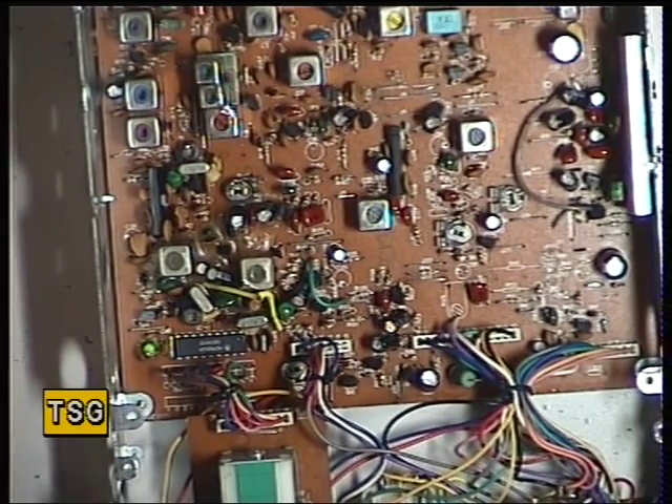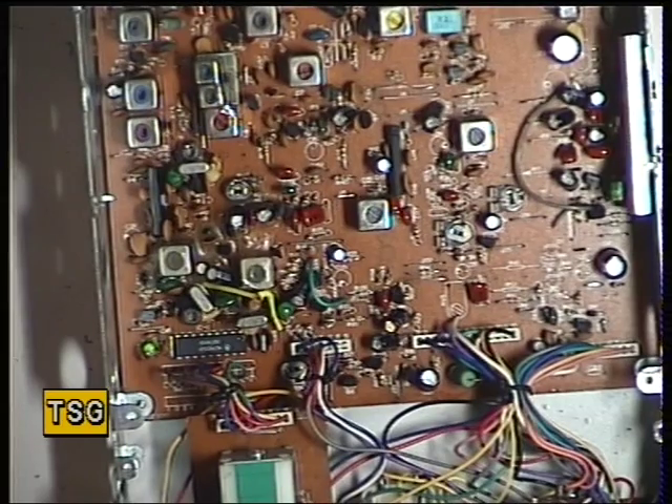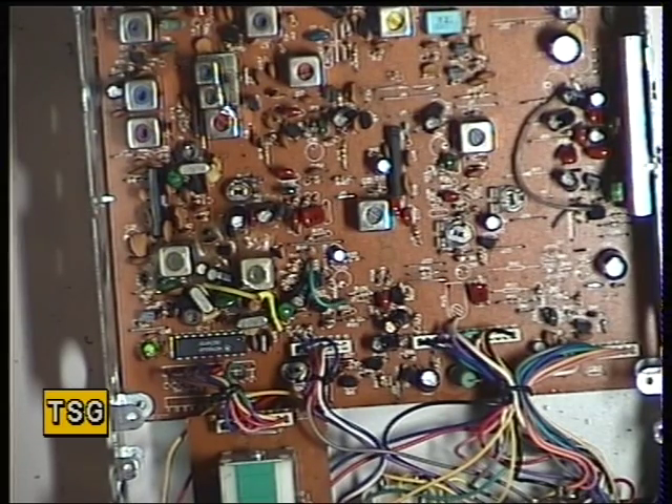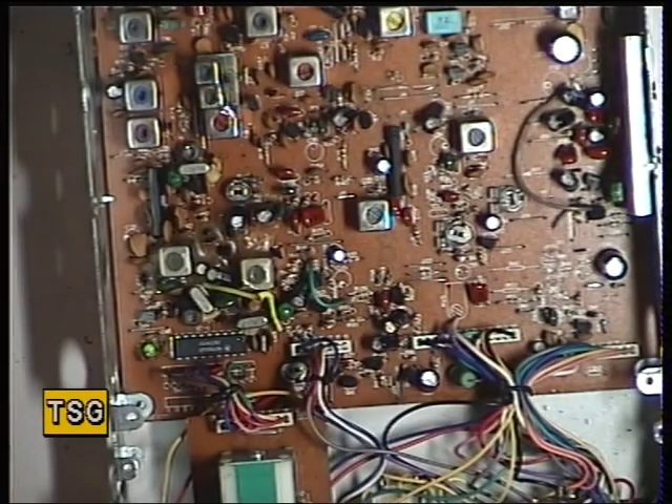Now we need to set the frequency. Switching the generator tone off, volume up, and I'm just going to get out the marker oscillator which we used before on some of these other sets that have these mixer crystal arrangements. I'll just pause the video.